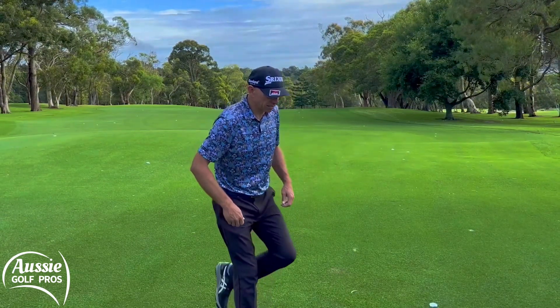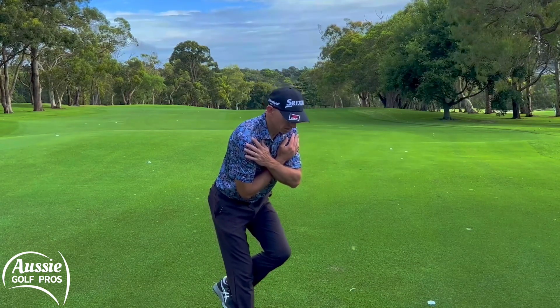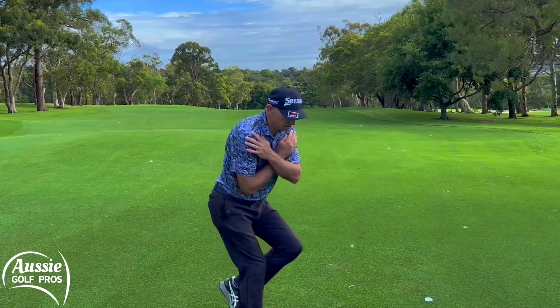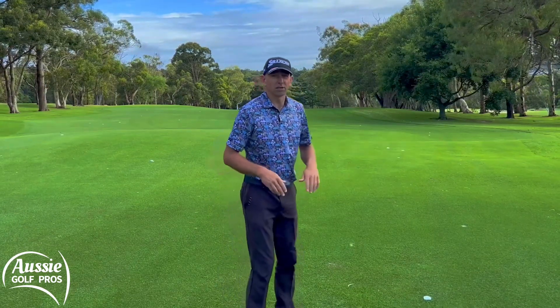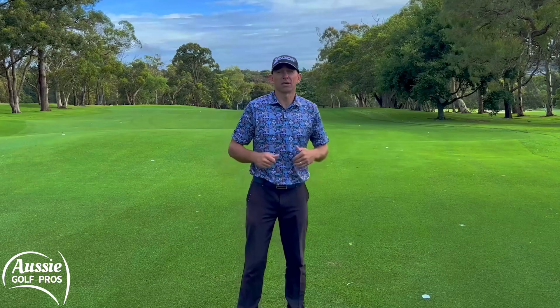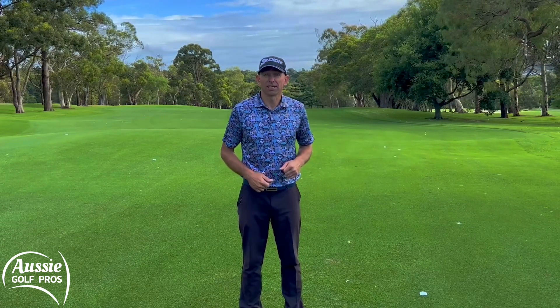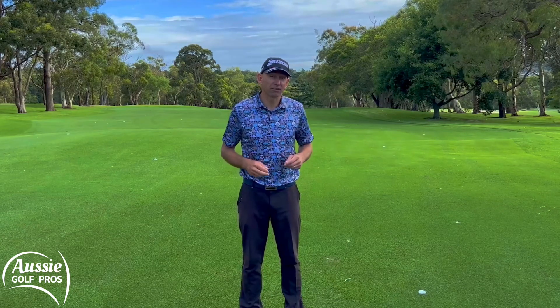And then obviously do the other side. So ideally into golfing posture, hands on your shoulders, and let's get those hips turning as far as you can go — and you might fall over a little bit. Use a driver to stabilise you until you get the hang of trying to stay on one leg and be in balance. And this is going to help you balance as well, of course.